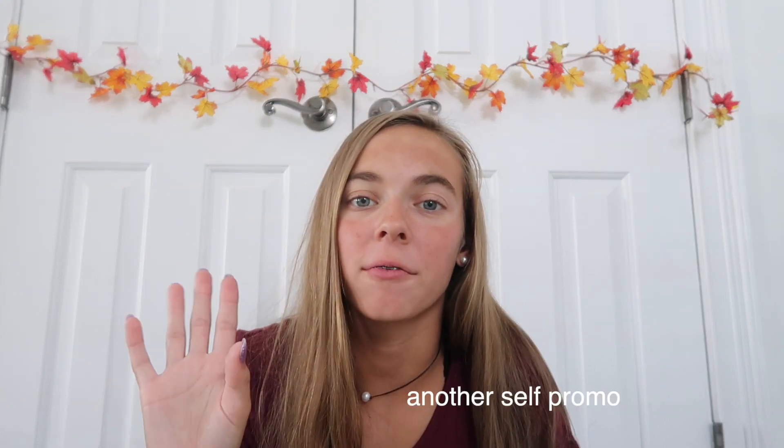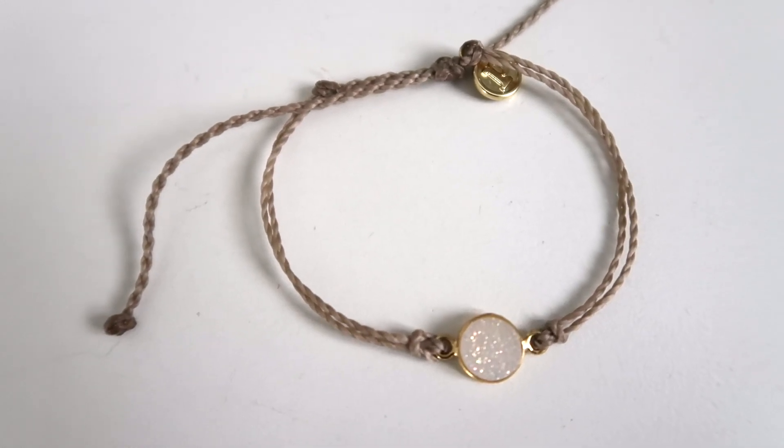I like this one. In my top 10 Pura Vida bracelet video — if you guys haven't seen that, go check it out — I said that I liked the one that had like the blue strand with the little marble circle in front of it. So this one is really similar to that. It's like a whitish tan-ish beige, and then in the center it has like this white crystal-y looking charm that's really shimmery and sparkly, outlined in gold. I really like this bracelet and I feel like it's going to be able to go with a lot of outfits. I feel like I don't have that many bracelets that have gold in them.